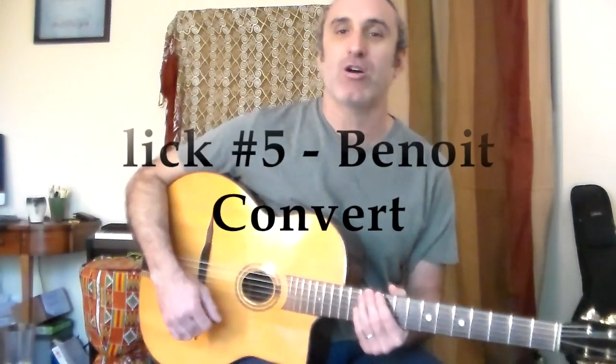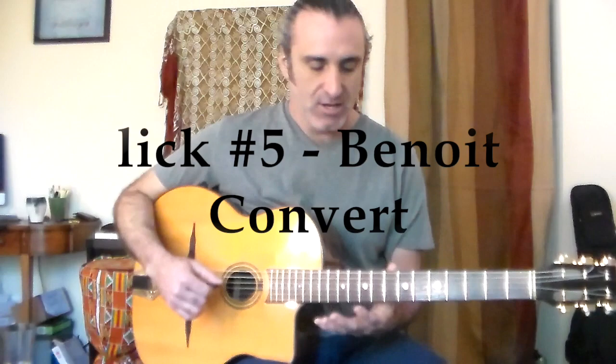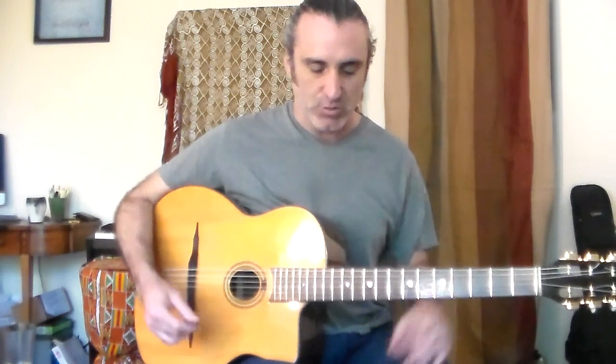Lick number five comes from Benoit Convert — this is one of my favorites. It's a great one to do over Coquette or any song that does two measures of the one chord and then goes into a two, five thing, which is tons of songs. You just have to switch the keys.